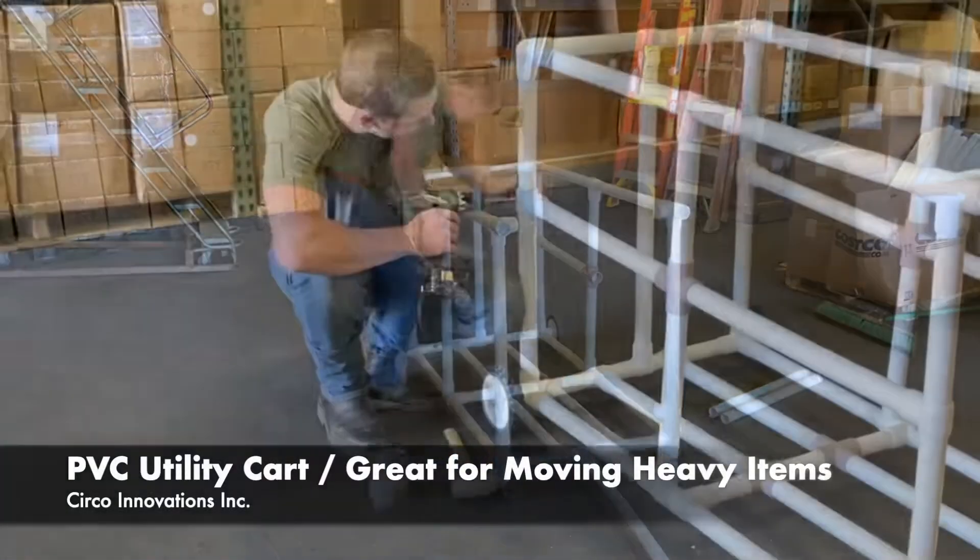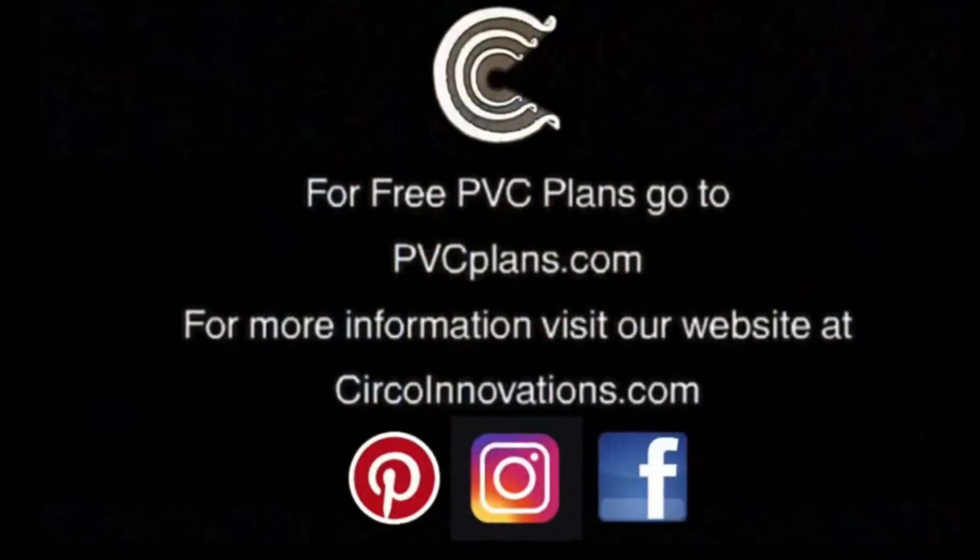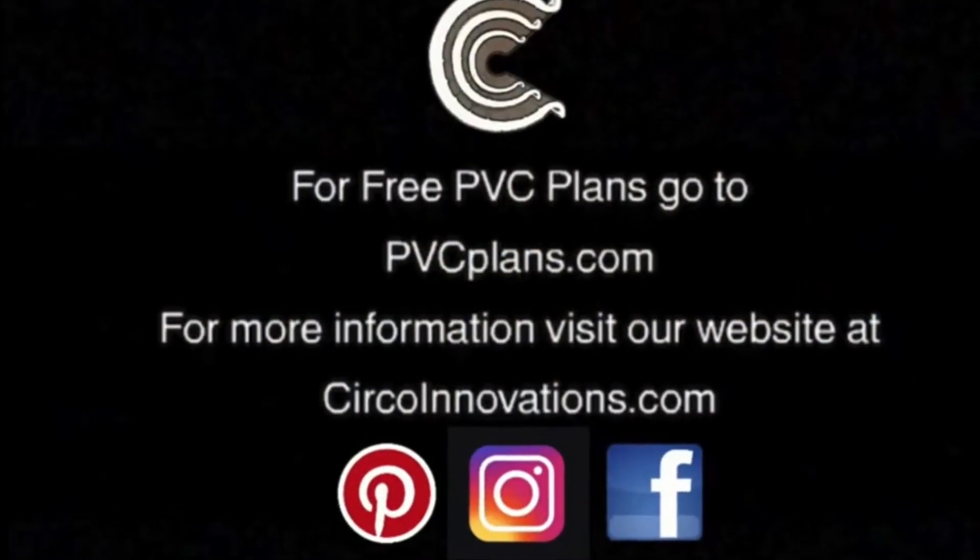Let me know in the comments below. Thank you for watching our video. Don't forget to like and subscribe if you want to see more videos like this.